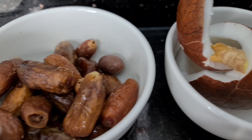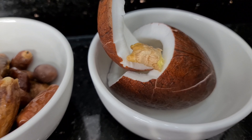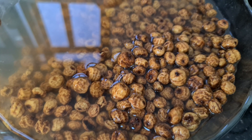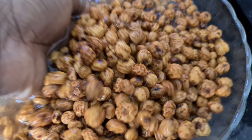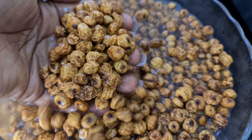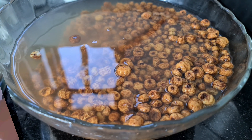So here I have my debino, which is called dates. I also have my coconut and a bit of ginger. And of course, the star of the day — the tiger nut, the yellow nutsedge, the earth almond, whatever you know this as — that is what I have here.